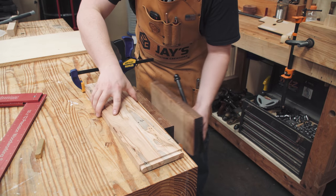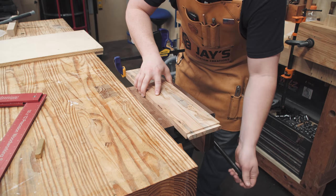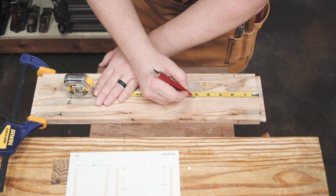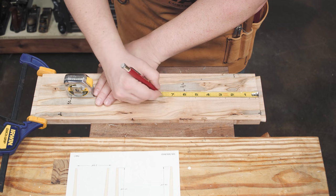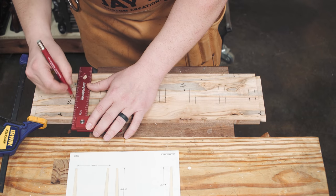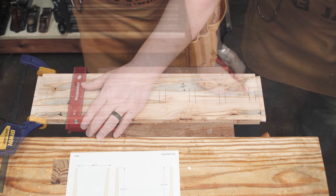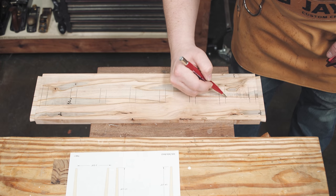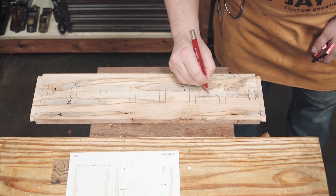Both long rails are clamped together with the top faces touching and then placed in a vise. This allows me to easily lay out all of the slat locations on both front and back rails at the same time. The layout consists of two inch wide by one half inch deep cuts for the slats, spaced one half inch apart. To keep symmetry, each end cut will start one quarter inch in from the sliding dovetails, and the bottom of the end slats will be lined up with the top of the legs during assembly.